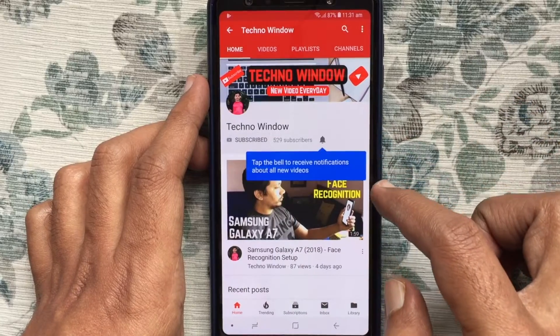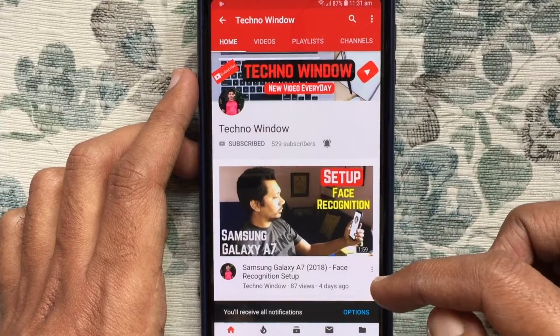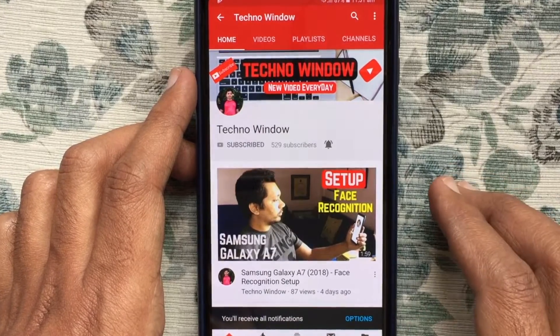Please subscribe to my channel by tapping the red subscribe button, and also tap the bell button to receive notifications about all new videos. Thank you for watching.